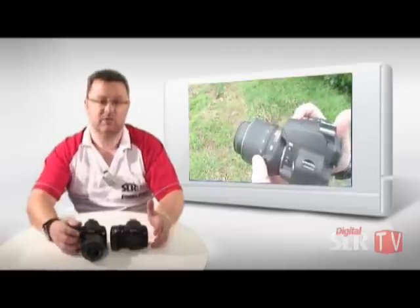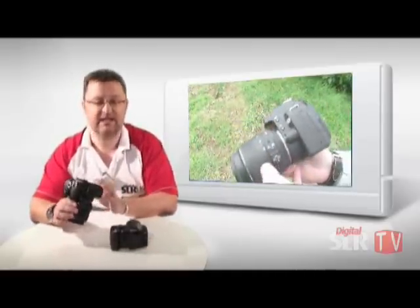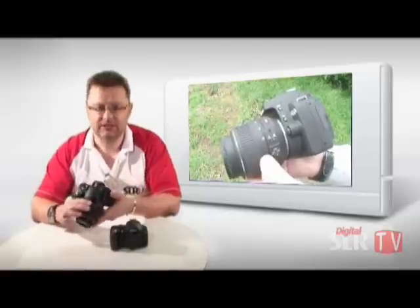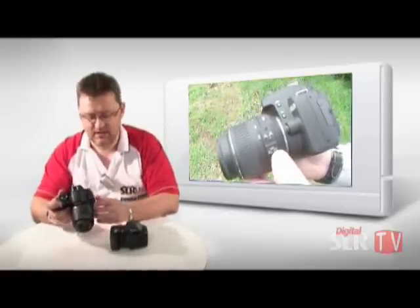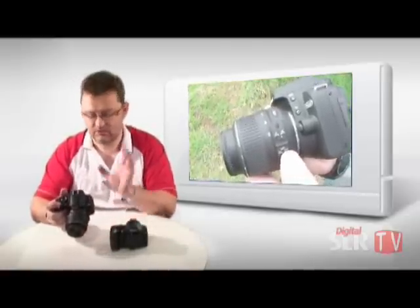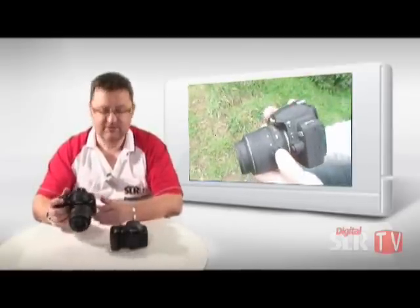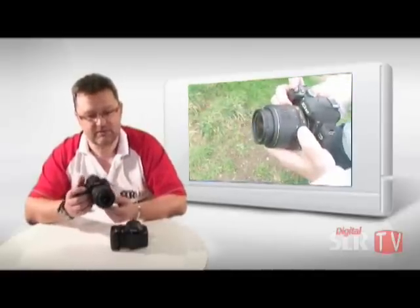Probably the biggest change on the D60 is the fact that it now has integrated sensor cleaning. That's a major addition to the range to stop dust getting on the sensor itself. It also has in-camera editing, and it's the same size chip — a 10 megapixel chip.